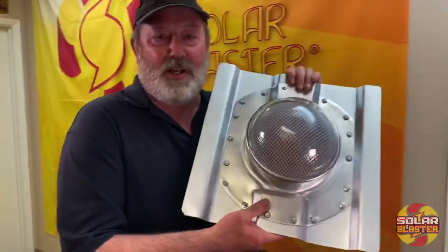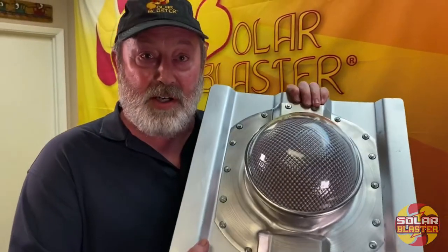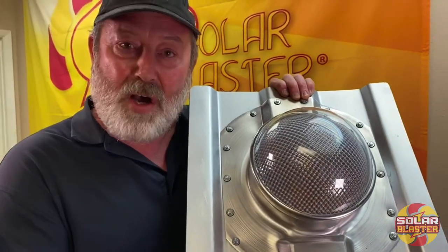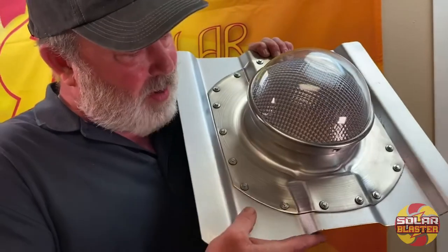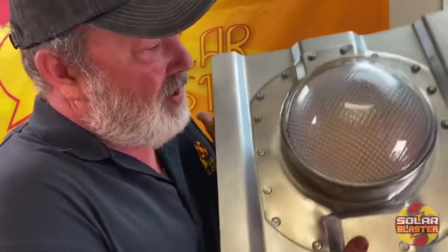I'd like to share with you today our newest product, but first I want to show you our solar tube for containers, because this helped motivate us to create a new ventilation product. This product is the first of its kind — a solar tube for Connex containers. Here you can see how it nicely molds onto the Connex container frame.